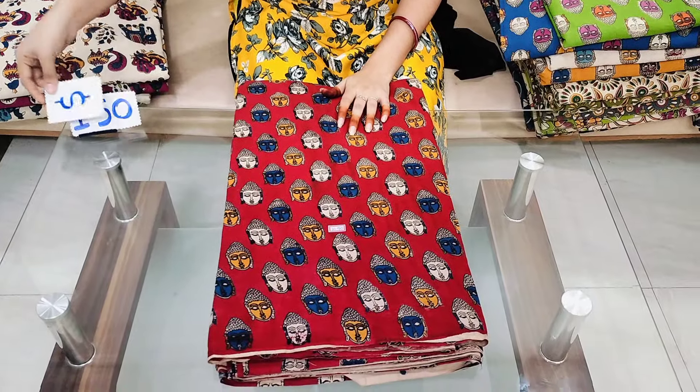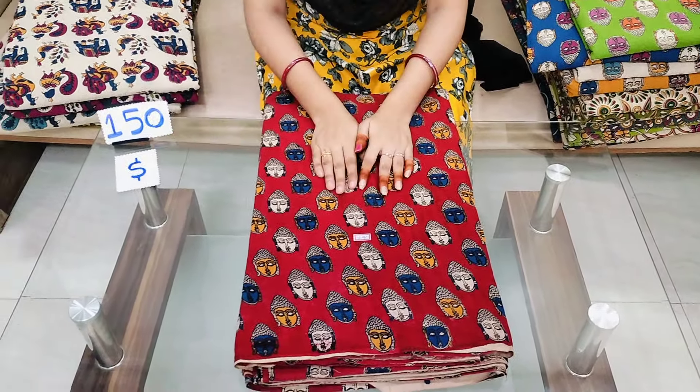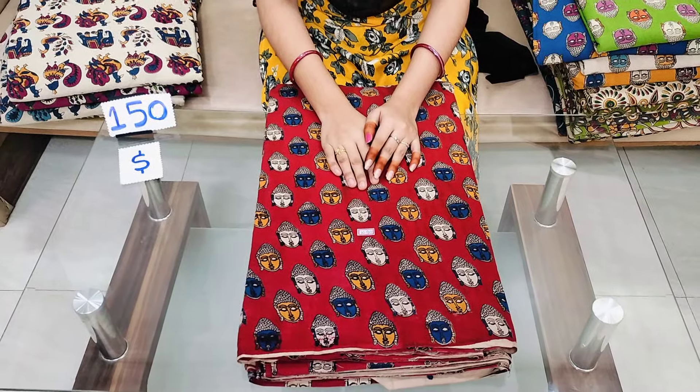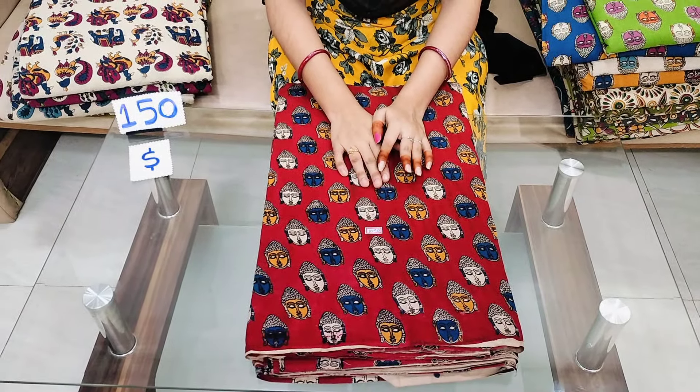The cost is ₹150 for shipping. If you are booking today, there are 10 meters. About 10 meters. There has been a cost — it's a lot of ₹125 for shipping.